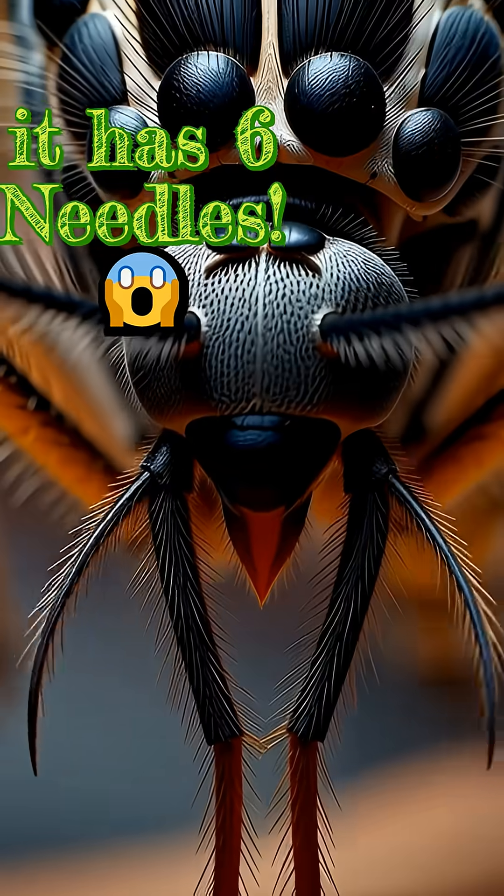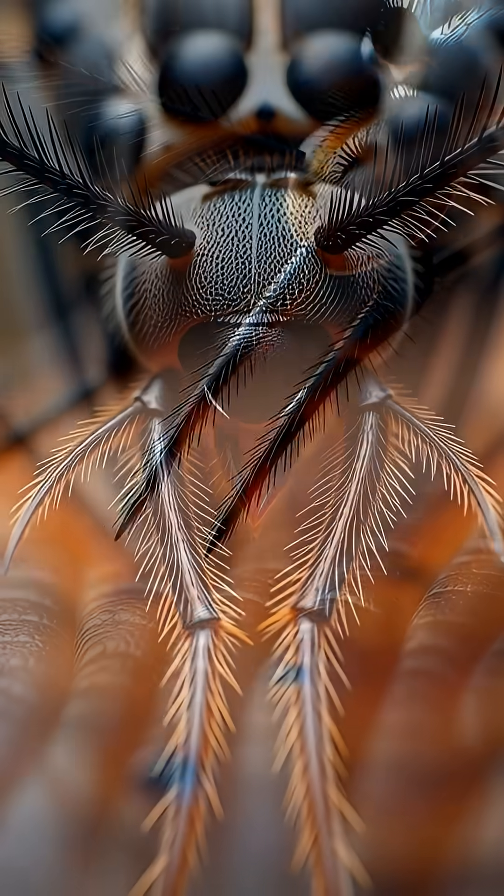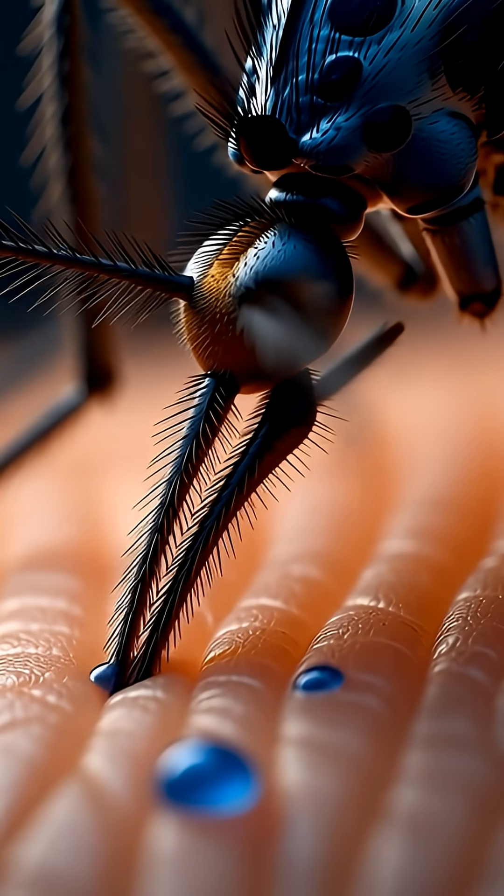You think a mosquito has just one needle. Wrong. It actually has six dangerous tools. Before biting, it spits saliva on your skin to numb the area completely.